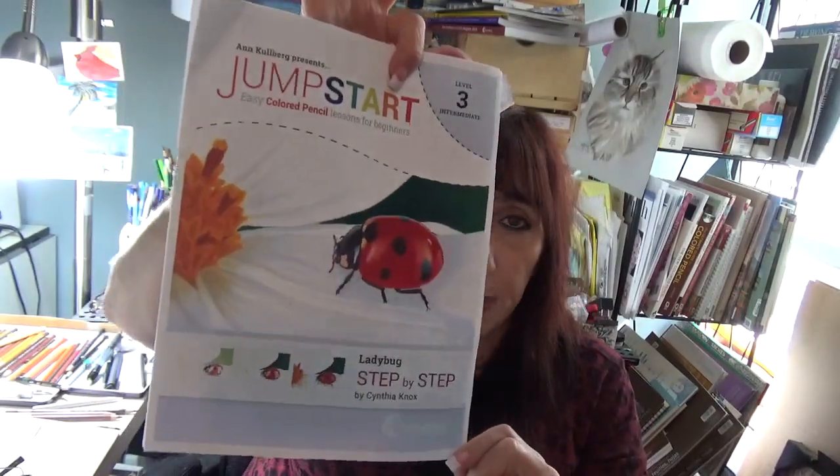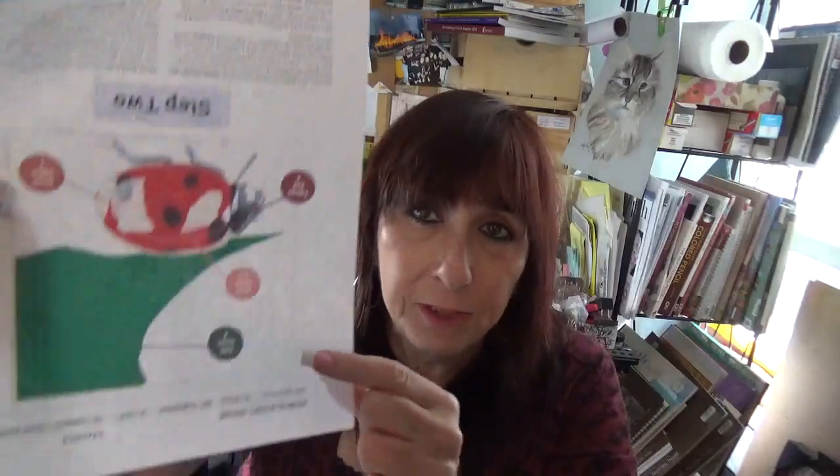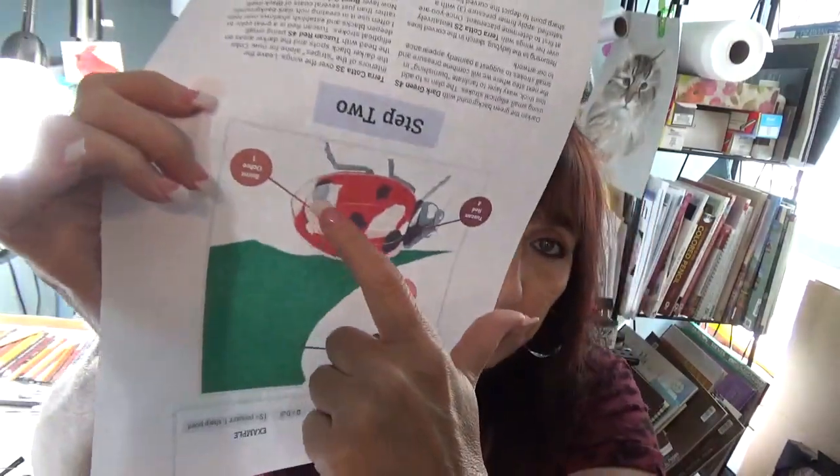I'll post the links down below where you can get everything. And one more thing I want to tell you about quickly — we have another Jump Start Kit for you. This is level three, and this is Jump Start Ladybug by Cynthia Knox. It's a little bit harder than the Pansy and some of the other ones, but still very simple if you just take it step by step. It shows you the stuff that you need, then you get your line drawing and all the colors you need, and your photo reference. One thing that I love is these little color bubbles — you can see the color and it points exactly where it's going, so you don't have to second guess anything.